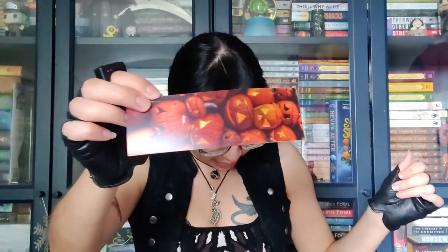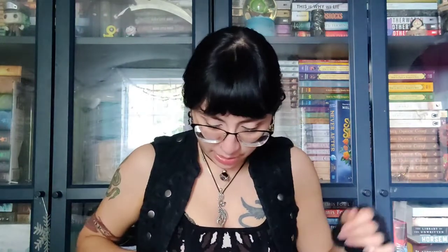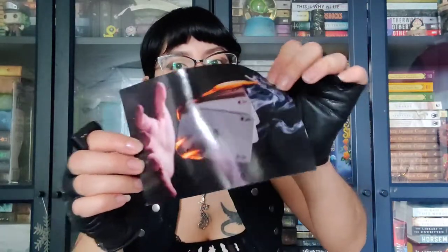This is the bookmark. You can see it's a little warped because it got water damage — just a nice Halloween-themed bookmark, made by the Unplugged box. And yeah, you can see this also got water damage.